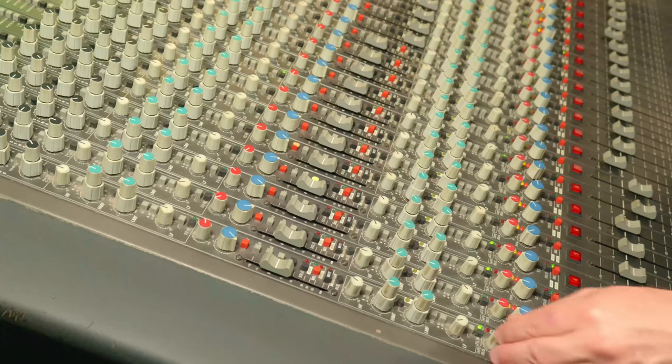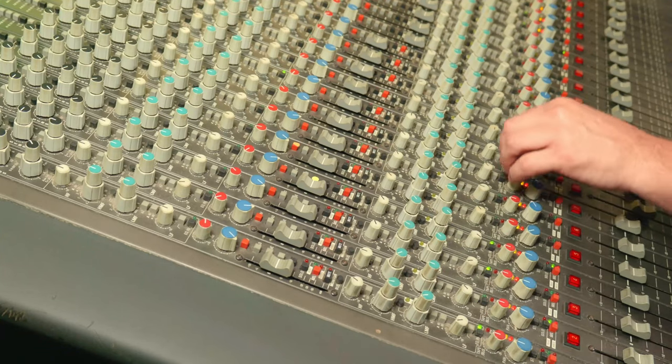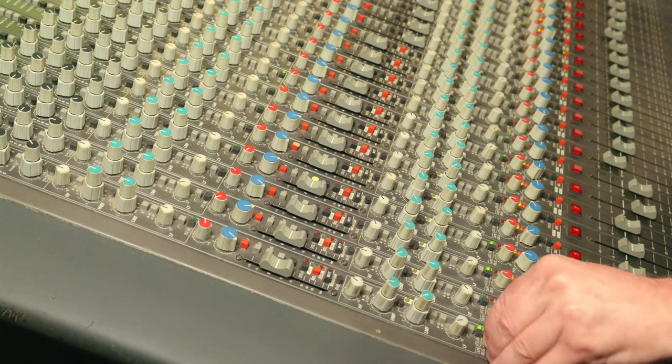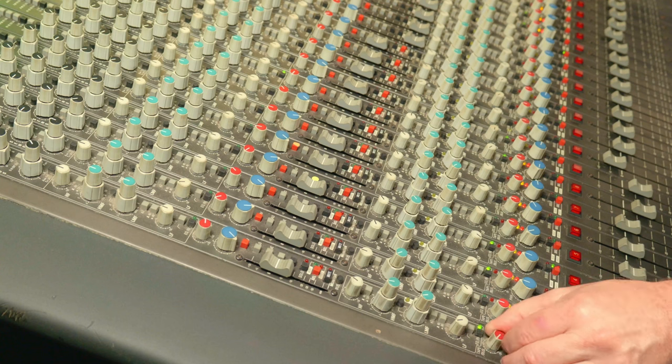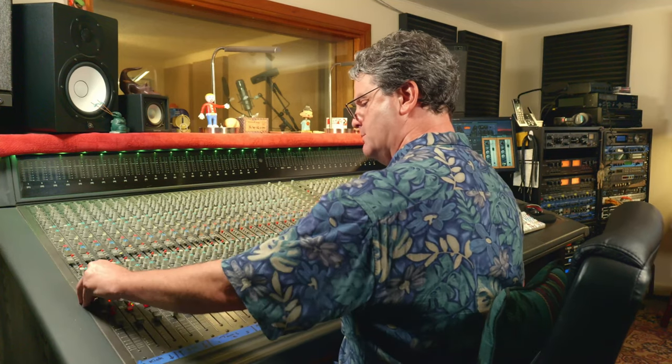There's a re-amplification knob for the signal returning from the DAW. The unity point in the middle is where I usually leave it, but if you need a little more out of, say, your kick drum and the fader's already at the top, you can crank it up using that re-amp knob, which is a nice option. Then your channel faders go to your stereo fader for the final mix output.